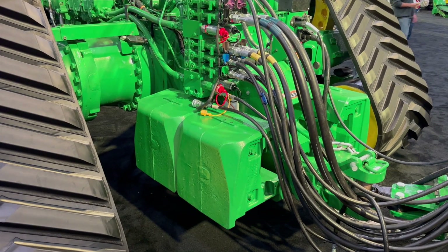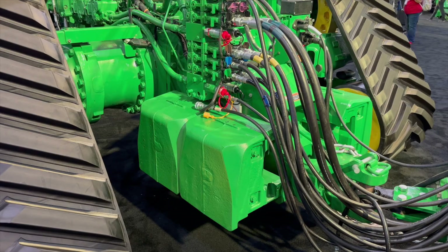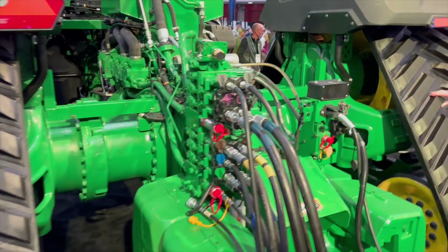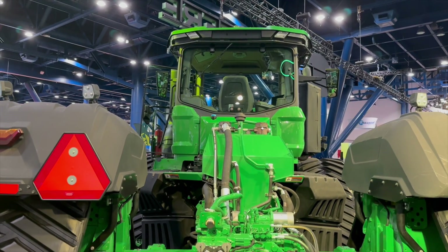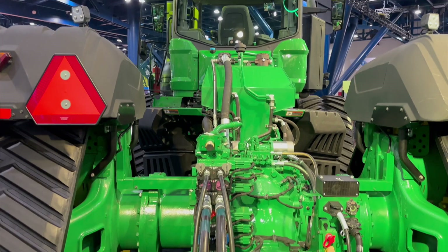With all of this power, getting it to the ground, we have a lot of new ballasting options. Those options allow us to take the machine's total weight up to 84,000 pounds. All the new ballasting is done via forklift-ready weights — not traditional suitcase weights. They go on the front, on the tracks, and there are bigger monopod weights on the back.